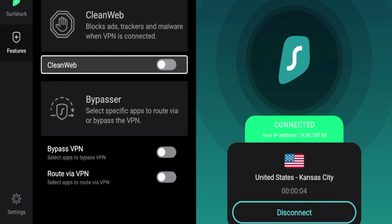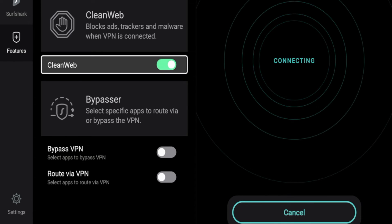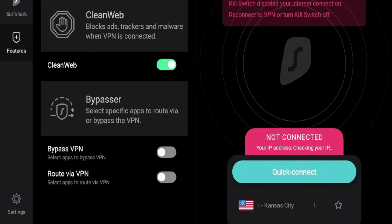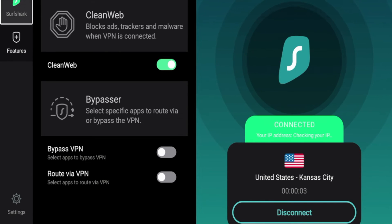If you click features on the left, another cool feature is CleanWeb. CleanWeb is Surfshark's built-in ad and malware blocker. So if you go into different web browsers or different apps that are riddled with ads and malware, having the CleanWeb feature is one of the best features that Surfshark VPN offers. You do need to reconnect after enabling it, so I'm going to click CleanWeb and then click Reconnect.